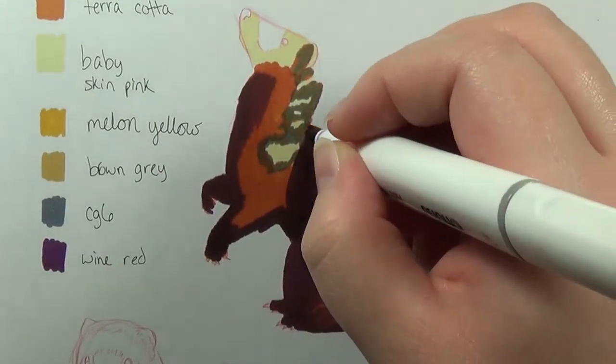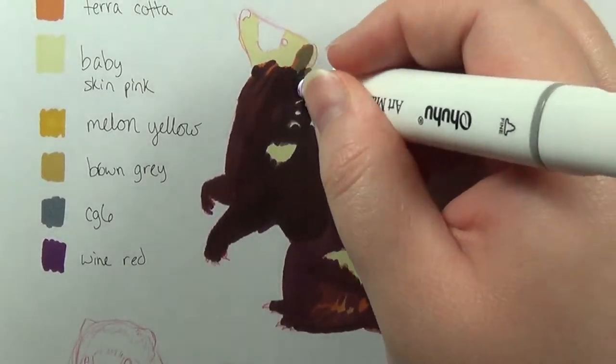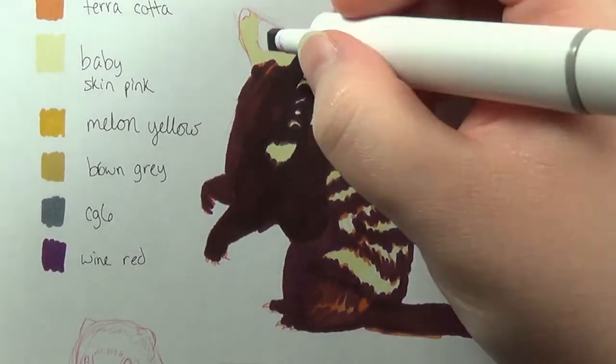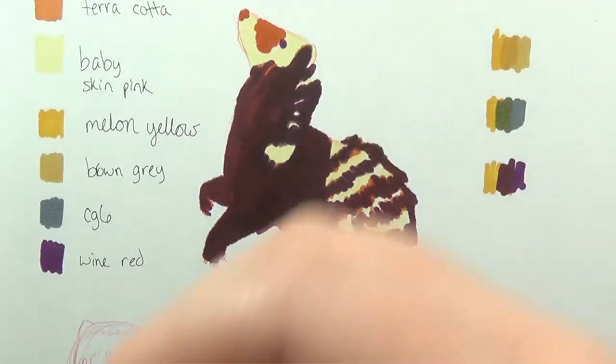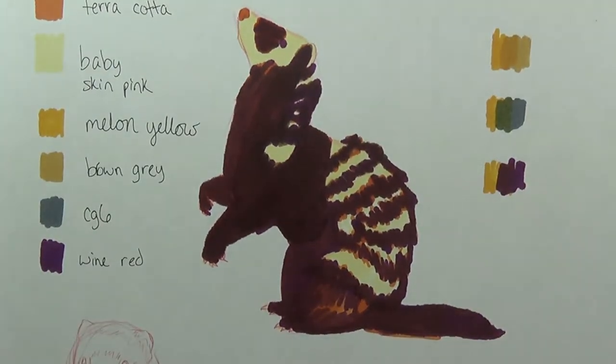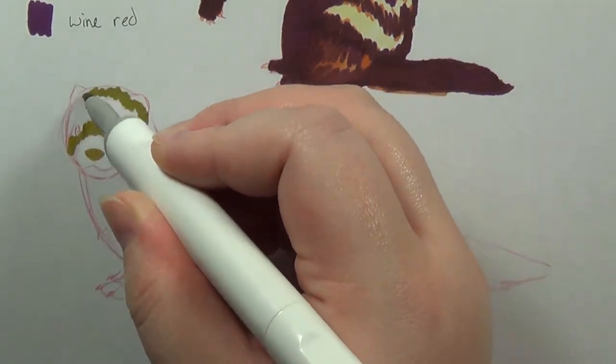It was a fluorescent green, and it came out as a kind of sickly looking green. So I was kind of confused, and it took quite a bit of effort to get even that much color out. What I tried to do was pull off one of the tips and add a little bit of rubbing alcohol into it, and I'm hoping that'll help.